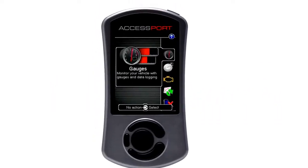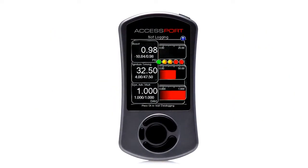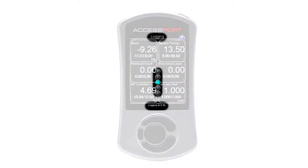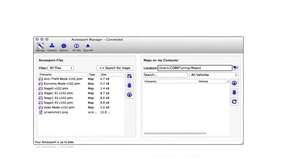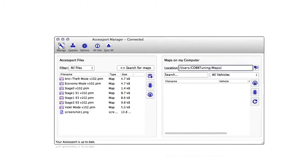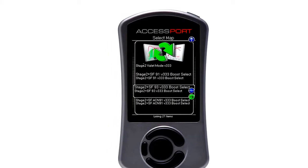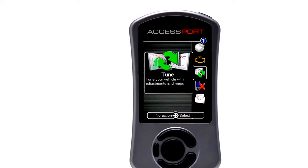But the AccessPort isn't just limited to flashing onto your ECU — it's packed with some pretty awesome features. Some of the coolest features are gauges, which allow you to monitor between one to six gauges that are completely customizable to show you what you want to see, a shift light that can be set to your desired RPM, the ability to data log or record what the gauges are reading to monitor the health of your vehicle, AccessPort Manager software that allows you to transfer calibrations and data logs between your AccessPort and your computer, and code reading and clearing.